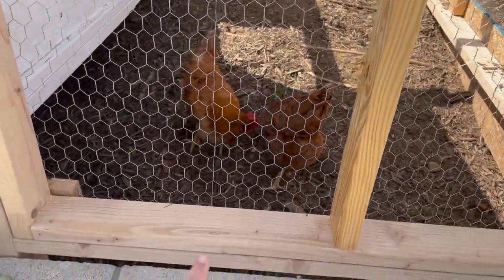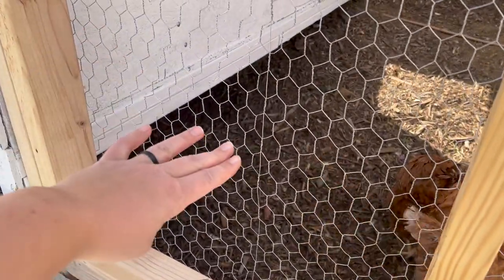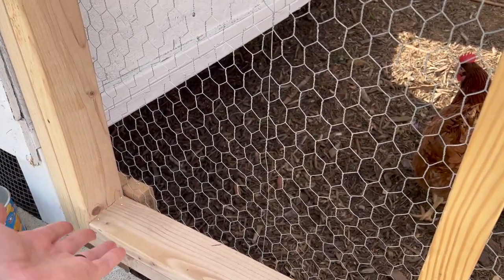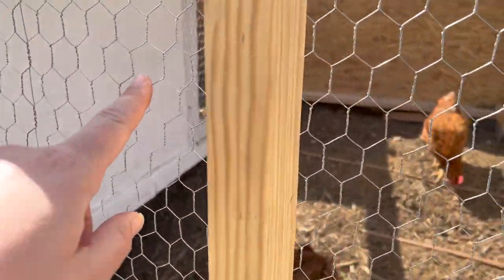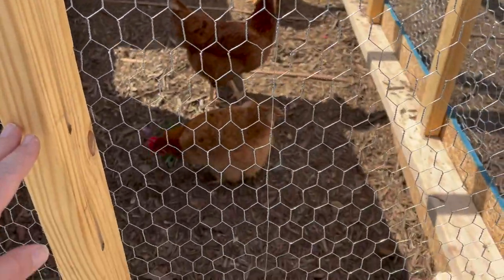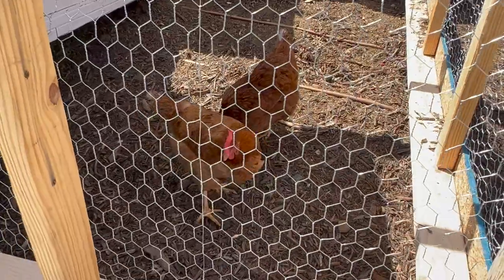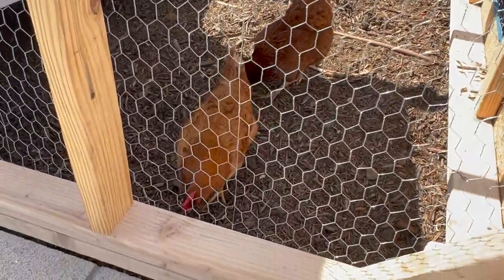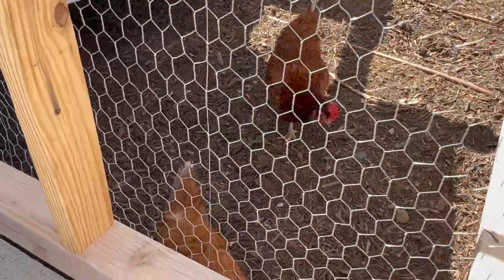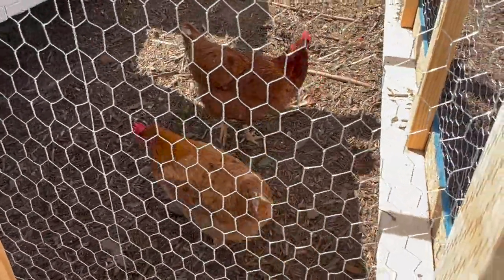We aren't totally done. These things need to be painted and then what I'd like is a little shelf that protects from rain so that we could hang their feeder and water out here so that it's more easy to access. Right now they're up in that other chicken run area so I still have to walk up the hill, but if we can create something that will be the ideal situation. But so far this has been pretty fun. Aubrey's enjoyed feeding them snacks and worms and it's just so fun to be able to see them from inside our house now that they're on this side and we can see them roaming around.